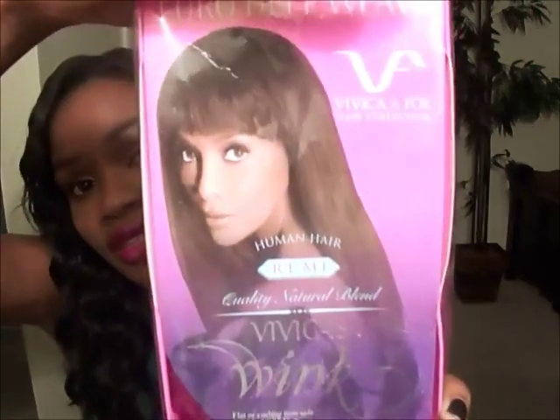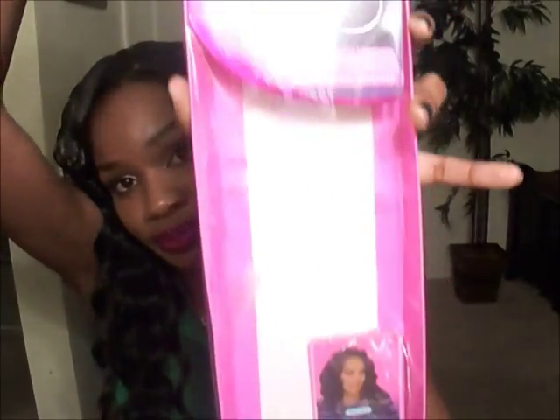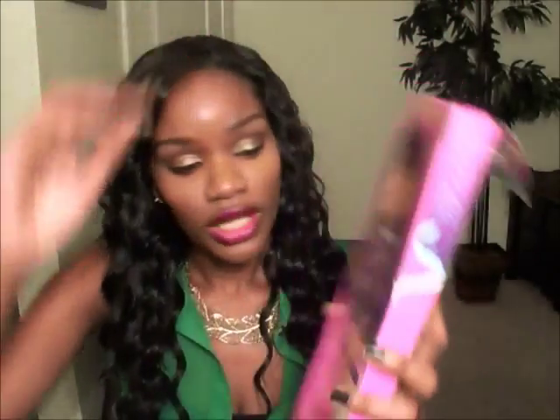This is what the packaging looks like — you guys can see that. With this hair I constructed a new part wig. I used two packs of 14-inch hair, all in color number 1B. This is what it's looking like — the hair hits about cleavage length on me, so a very modest length.